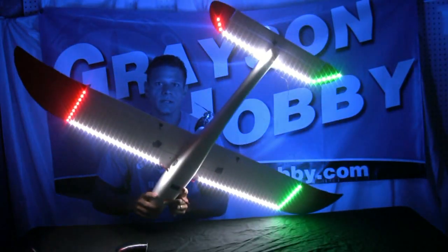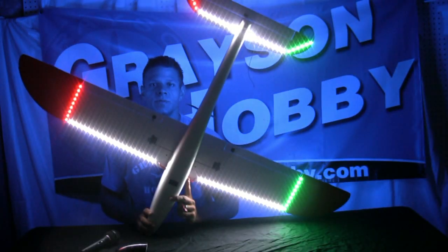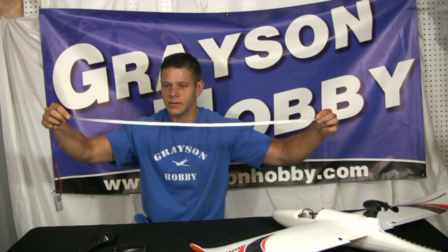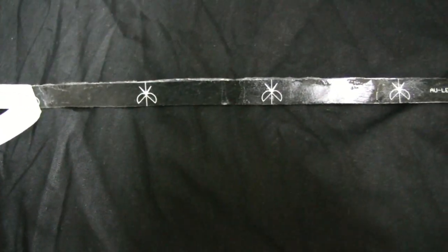You can see exactly where the plane's going. It installs very quickly — all you do is peel off the sticky tape in the back, stick it on the airplane, and solder it into your main battery pack. Here's a strip — it's about 90 centimeters, which is about 10 centimeters shy of a meter. After you pull the tape off, that's where the sticky adhesiveness is. You can also see little scissor lines — that's where you can cut the tape strips in every two-inch increments to have a custom fit on certain parts of the airplane.